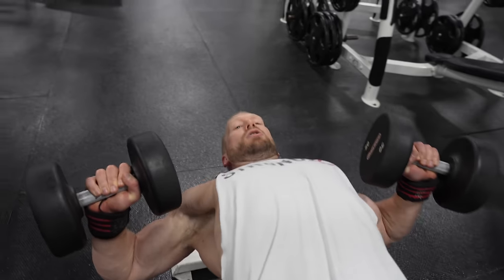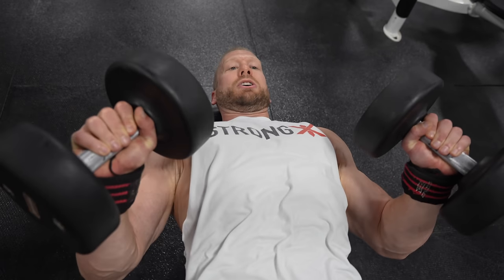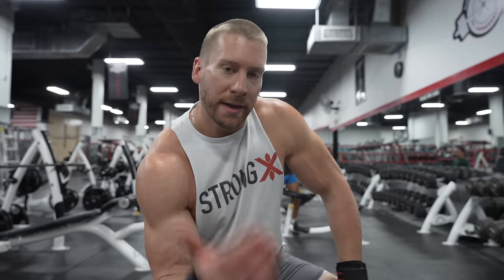Try keeping your elbows tucked in a little bit more — a neutral-grip dumbbell bench, if you will. That's going to be better for lining up the arm and pec fibers so that the pecs are actually pressing the weight up.